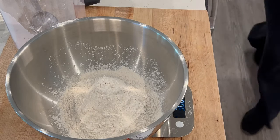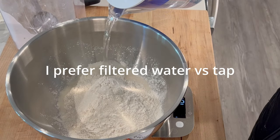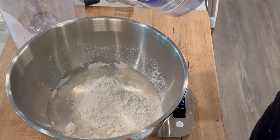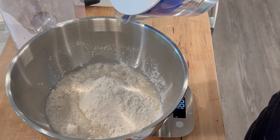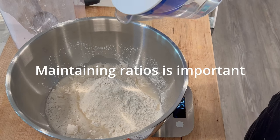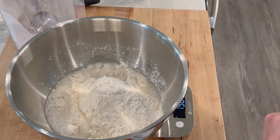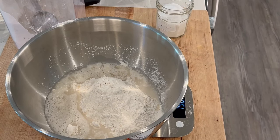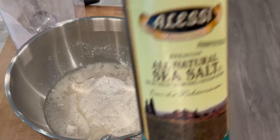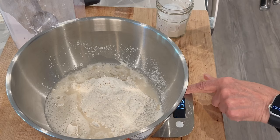Now we need 195 grams of water. I'll tare this again to zero and put in 195 grams of water. Take your time with the water because it's easy to go over, and then you're going to have to add more flour and a little more starter — so it's a real pain. That's 196, which is good enough for me. And then I'm going to need seven grams of salt — I keep my sea salt in a little jam jar.